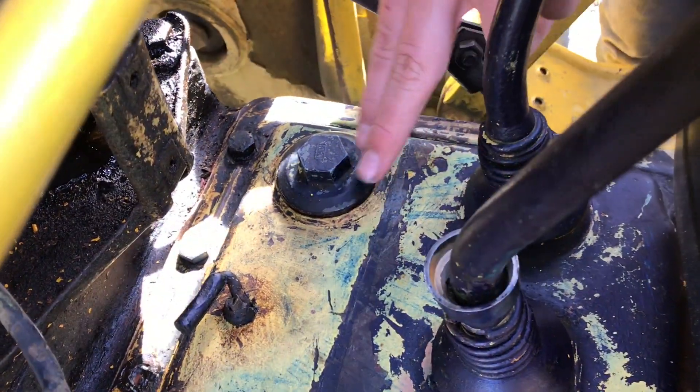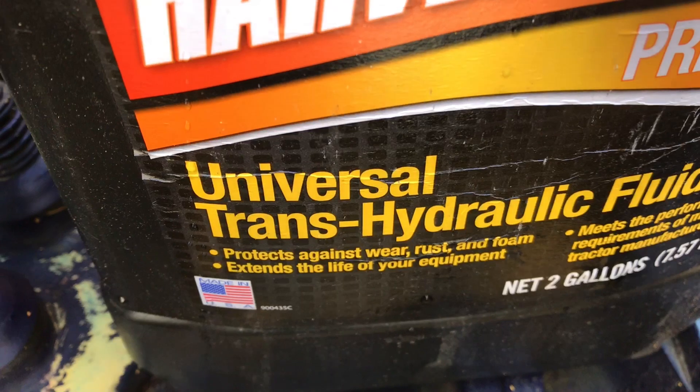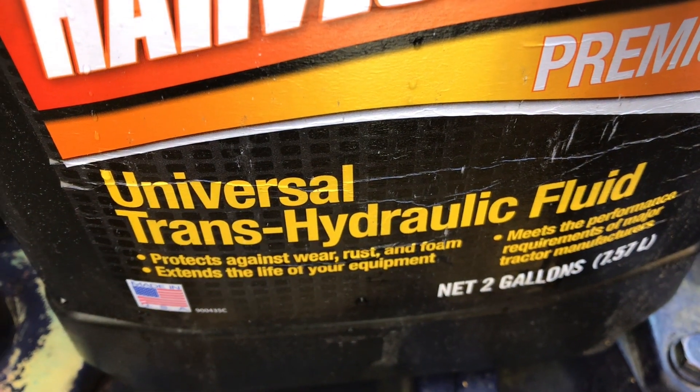In the transmission and in the differential, from our research it seems like they both take universal trans-hydraulic fluid, or UTF fluid, and that is the fluid that goes in here.